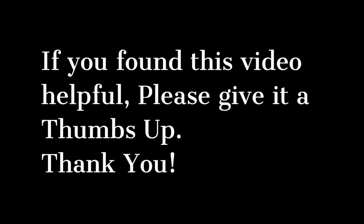If you found this video helpful, please remember to give it a thumbs up. Thank you. And remember: don't be destructive. Fix, repair, create. Make the world better.